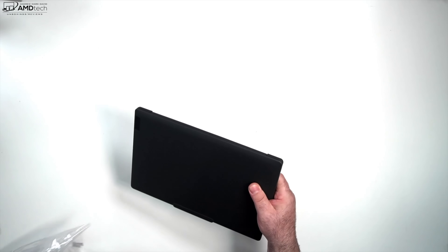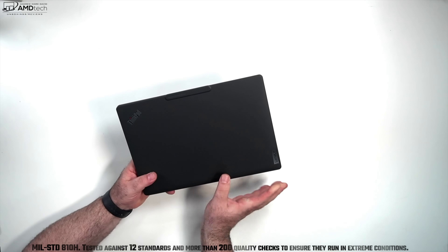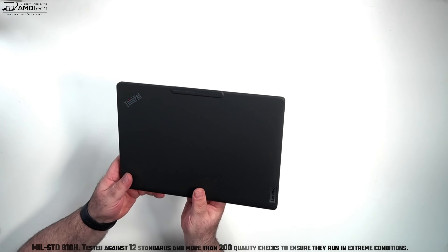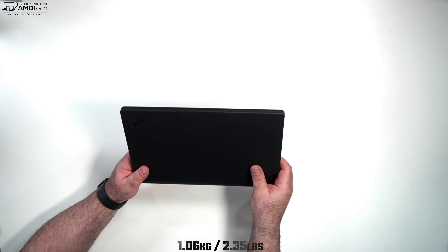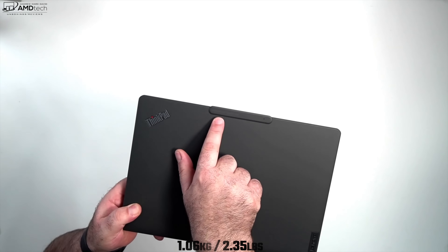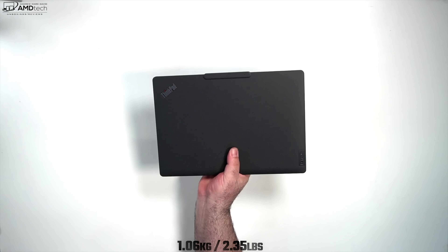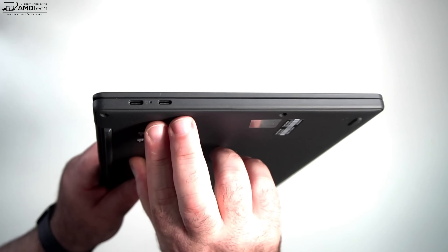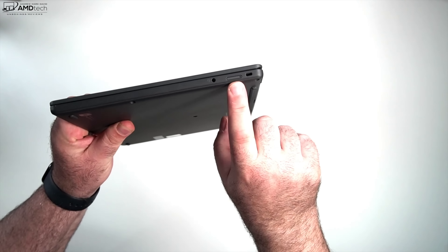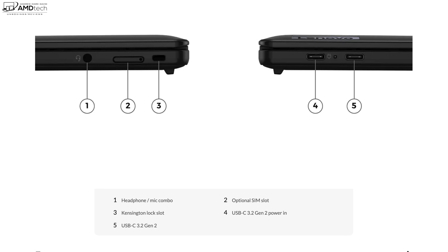First impression holding the unit: build quality is excellent with an almost rubberized grip. It's made from 90% recycled magnesium alloy — thin and light at 1.06 kg or 2.35 pounds, making it a great road warrior companion. On the left side are two USB-C 3.2 Gen 2 ports; on the right is a SIM tray for 5G, a 3.5mm headphone/mic combo jack, and a Kensington lock port. Notably missing: no SD card reader and no USB-A port.